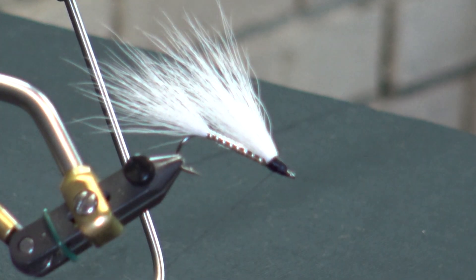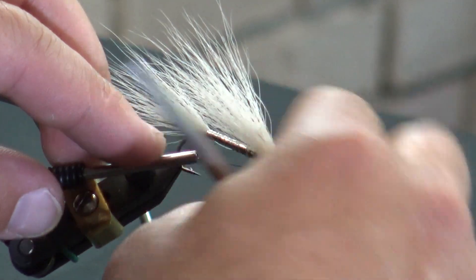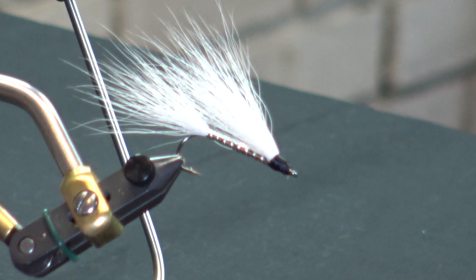I'm going to take a look around here, make sure I have good coverage. I've got the head how I want it — no gaps on this side, no gaps underneath. Everything's looking pretty clean. I'll advance this to the front and get a quick whip finish in. It doesn't have to be great because we're going to put a ton of lacquer on this thing to really make that head nice and smooth.